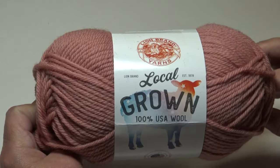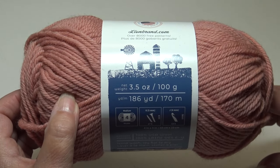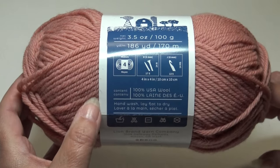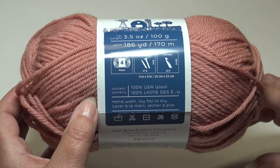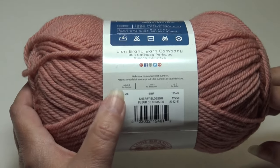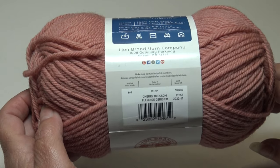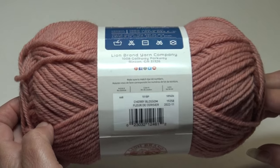It's Local Grown 100% USA wool. It comes in a 3.5 ounce, 100 gram, 186 yards, 170 meters. It's classified as a number 4 medium weight yarn, and it's 100% USA wool. Care instructions are hand wash and lay flat to dry. It also says to make sure to match the dye lot numbers if you're making a project. Some yarns don't have dye lots and some do, so make sure you read the fine print and purchase enough yarn for your project.